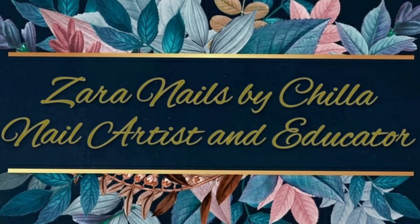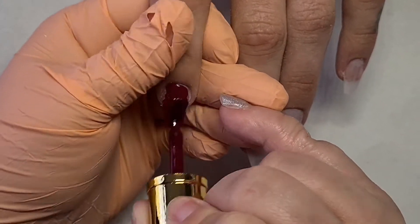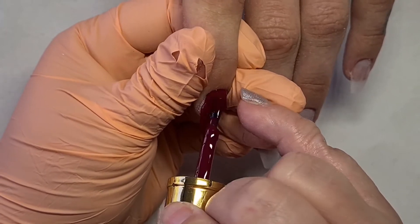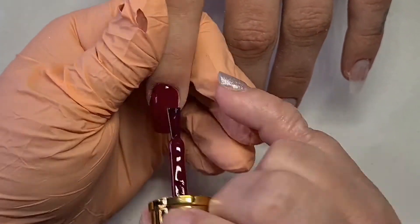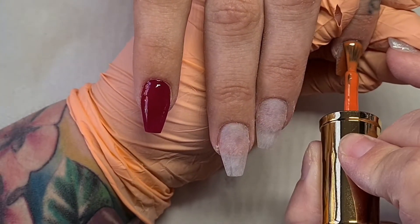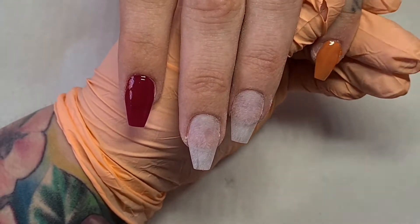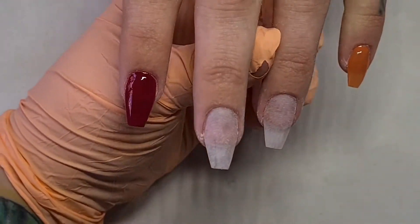Hey everyone, welcome back to another video. Today I'm going to do something super easy, just a bit of nail art. I already built her nails, filed them, buffed them, and removed the dust. So today I'm only going to show you the design part while I'm applying the gel polishes.